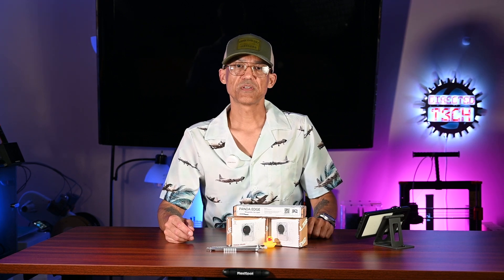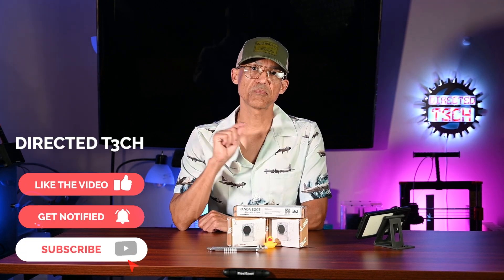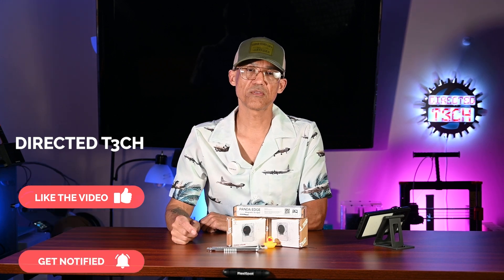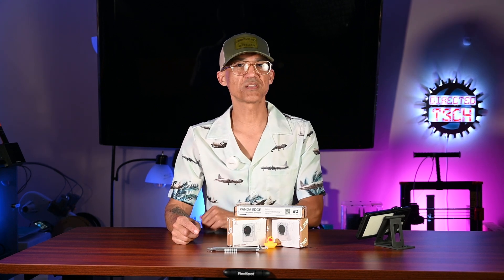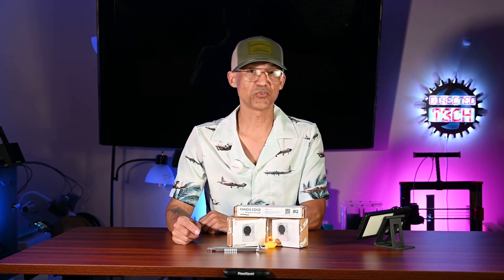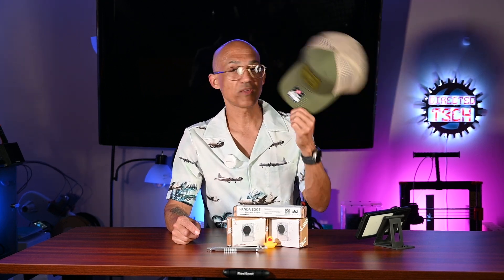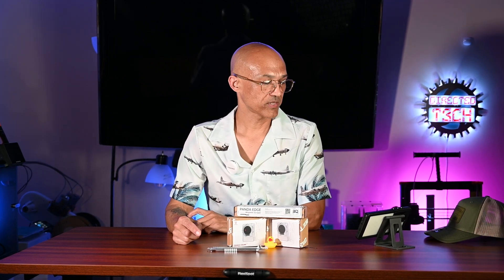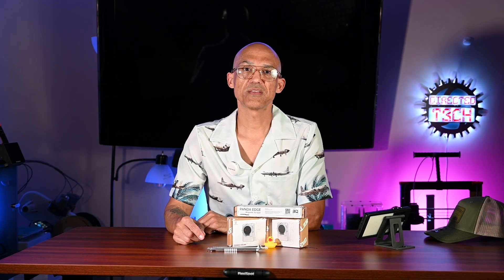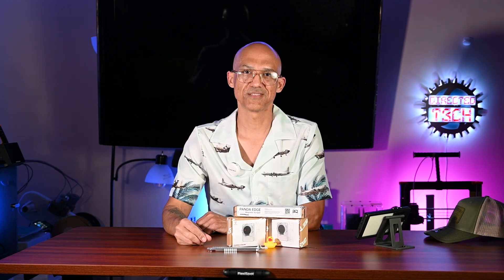This is just a bunch of fun stuff that you can get from BigTreeTech. I would appreciate it if you would take a moment to hit that like button, hit that notification bell, and please join the almost 3,700 folks that have decided to subscribe to this channel. I enjoy the time that we get to spend together here on Directed Tech. Let's just keep on learning, burning, printing, and growing together. Take care, everyone.